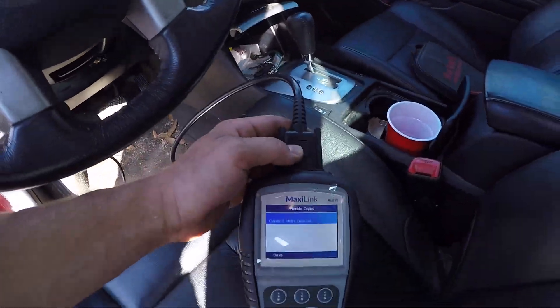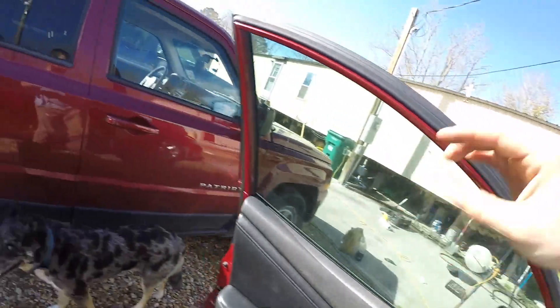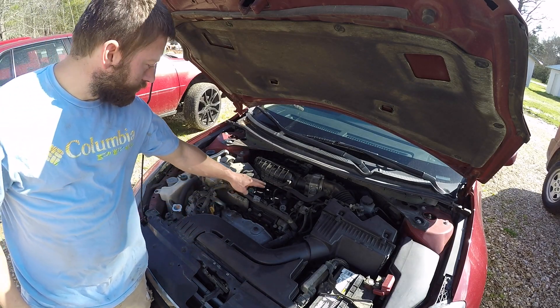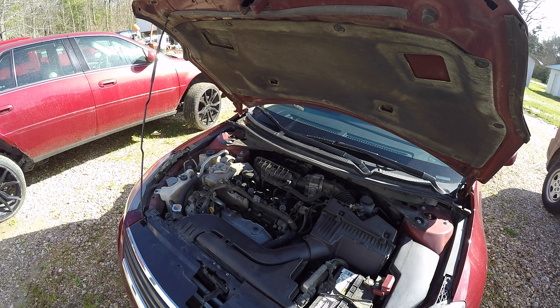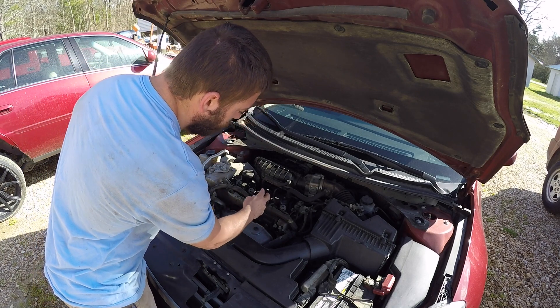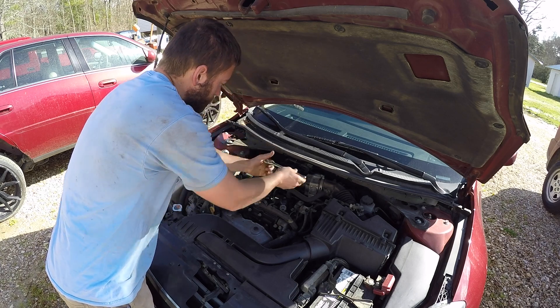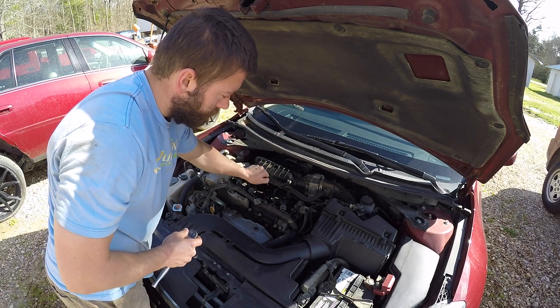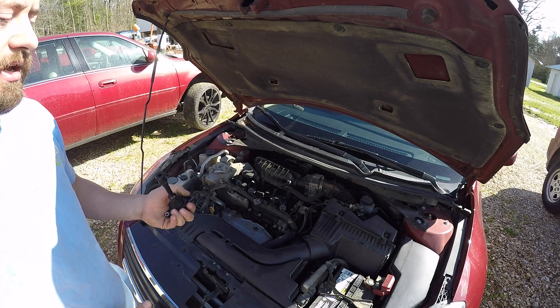Here we have it — we now have a cylinder 3 misfire, code P303. So we can go ahead and shut off the engine and pop the hood. Now we're going to remove and replace the original number 2, now number 3, coil pack. Disconnect the electrical connector by pushing the tab at the bottom and pulling it off, remove the 10mm bolt, then wiggle and pull the coil pack out. I'm going to go to the store and exchange this one because it has a lifetime warranty.